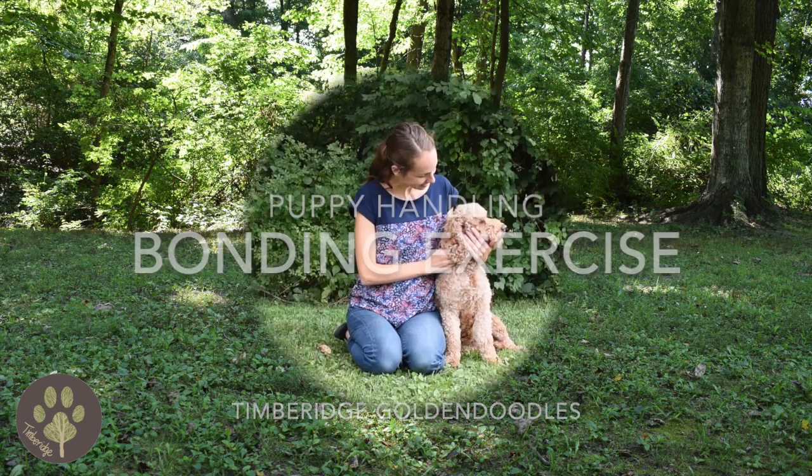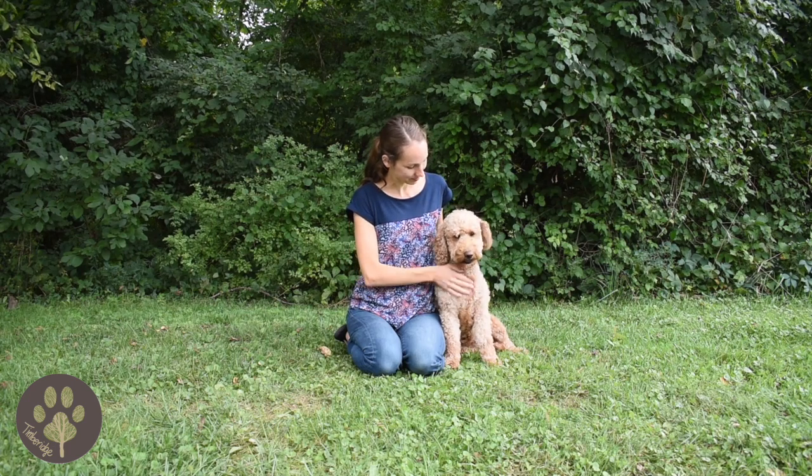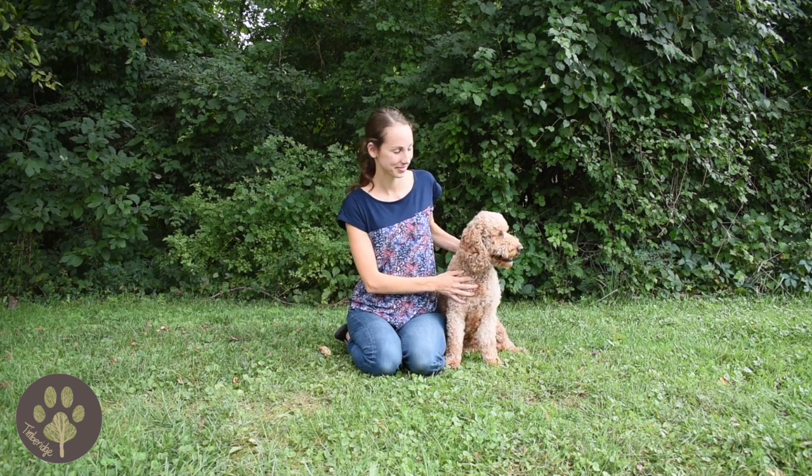Here I want to show you a video that walks you through doing puppy bonding exercises. This is Maple, she's one of our moms here at Temple Ridge Golden Doodles.